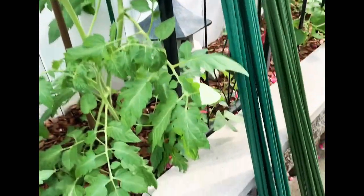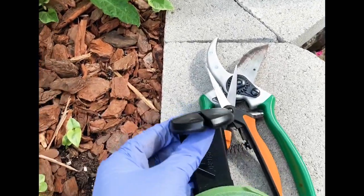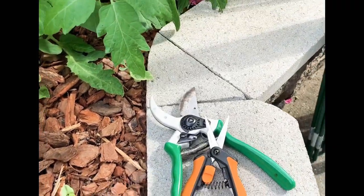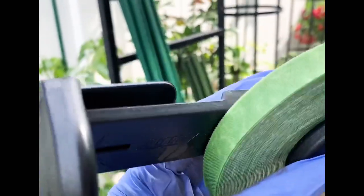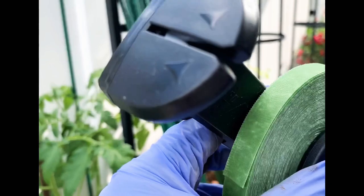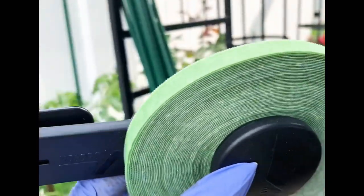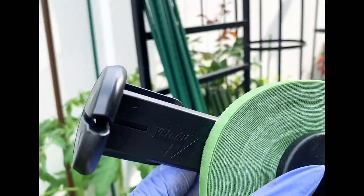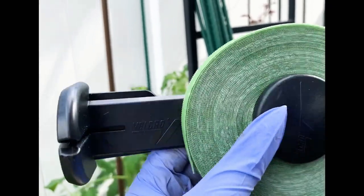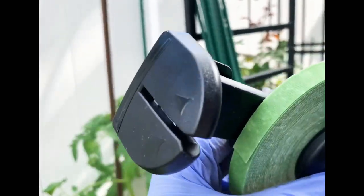We will be using this pruner here. I also have a velcro wrap tie that has a cutter on it — you cut the length that you need to tie and wrap your plants around the stake.